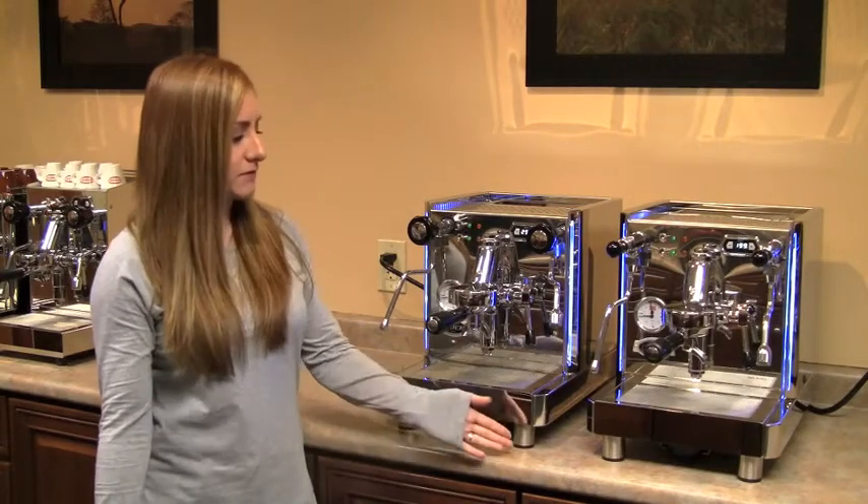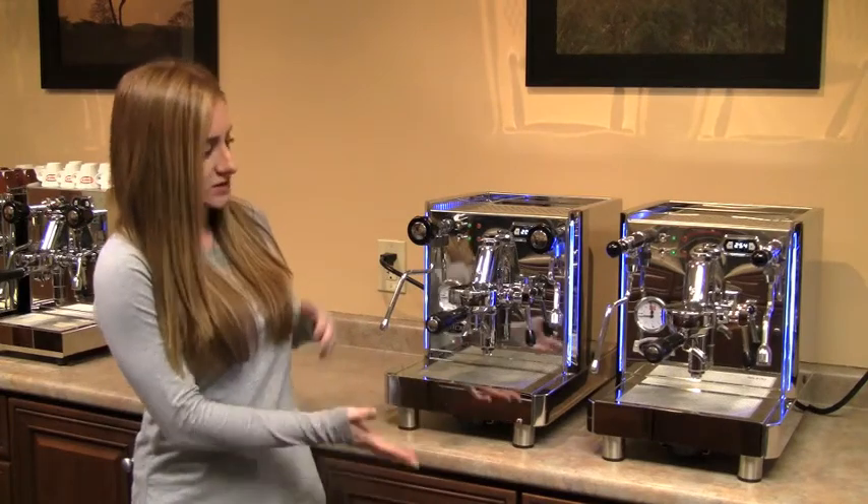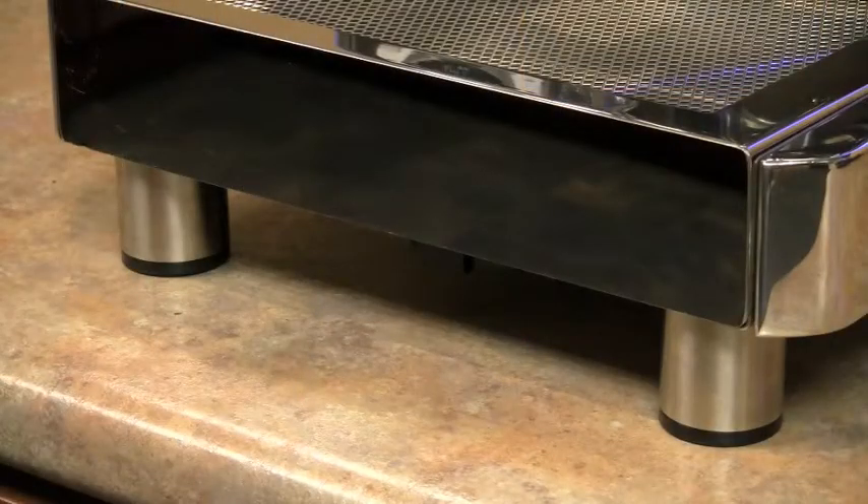First, let's start with the feet. The original model had thinner feet, and since this is a 50-pound home espresso machine, we figured bulking them up wouldn't do it any harm. So it now just has sturdier, bigger feet on the machine.